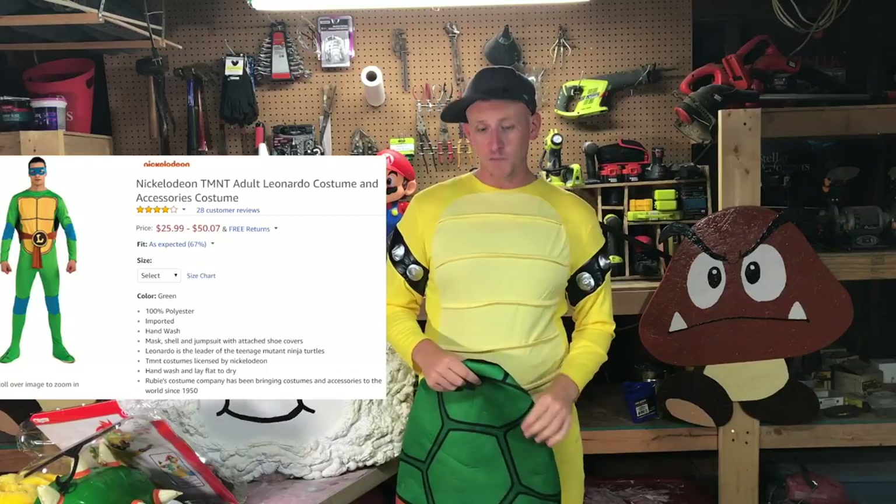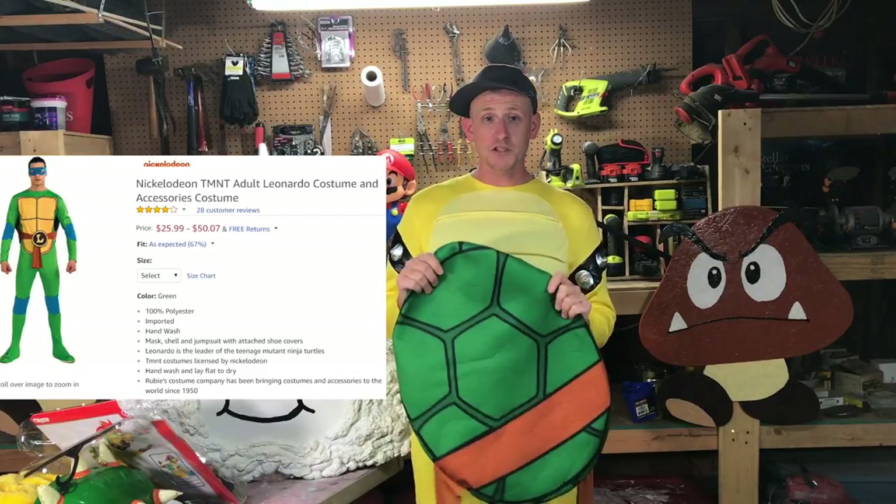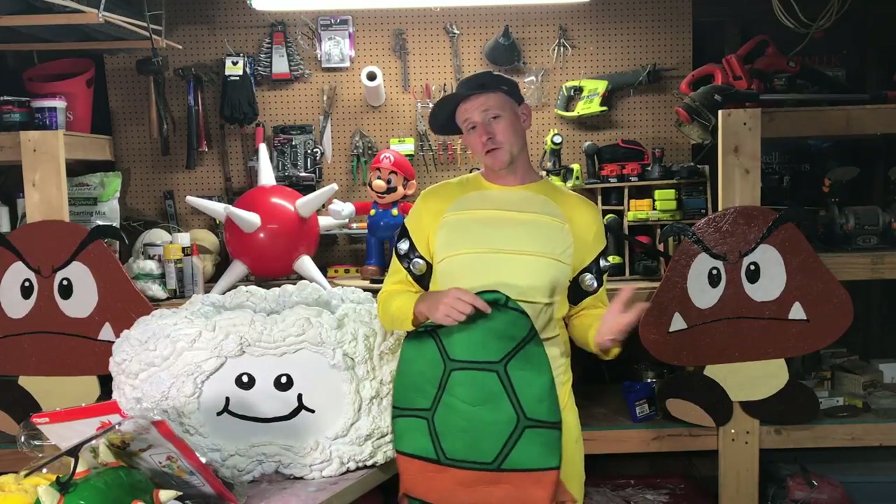For last year's costume I just bought a cheap Ninja Turtle costume. It had the purple armbands. We took those off and just used the costume as it was — it even included its own shell. So pretty simple, pretty easy.